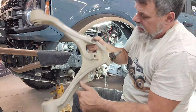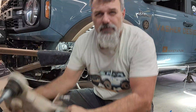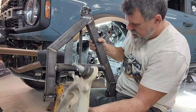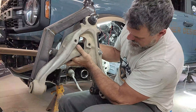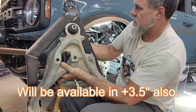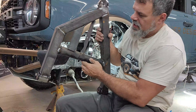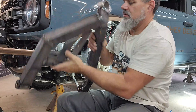Out with the factory A-arm, and now we're going to put in the new Vasher Design VX Off-Road unit. Just to give you a side-by-side comparison — you can see there's a plus-five-inch length on the overall unit. It's a larger, beefier design and it's also designed to give us a landing pad for a bump stop.